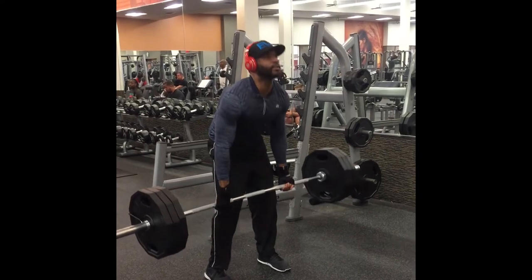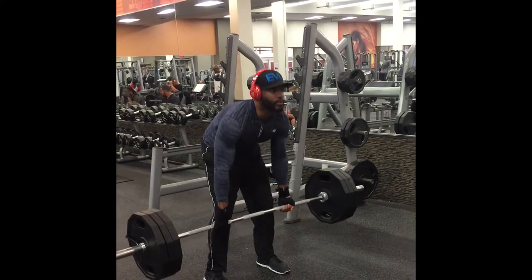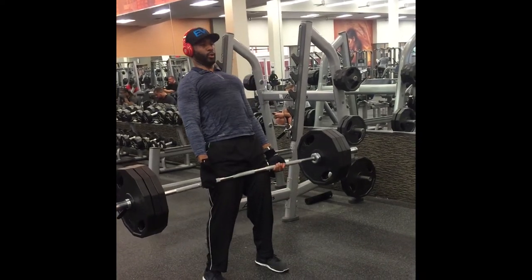As you can see, I'm not even setting up correctly. My lats aren't engaged. My lower back is doing all the work and my legs are pretty much useless.